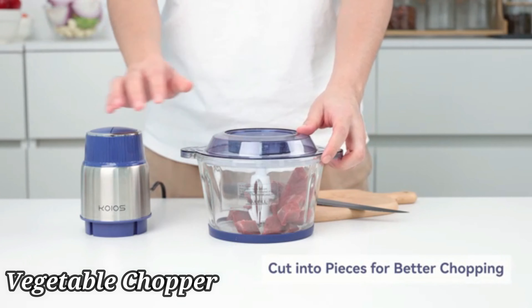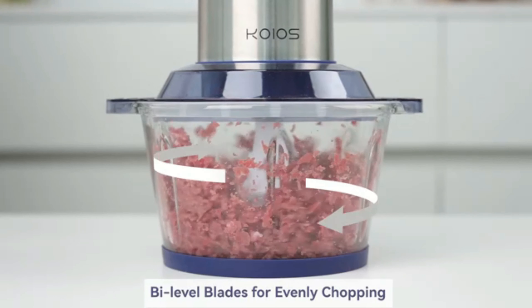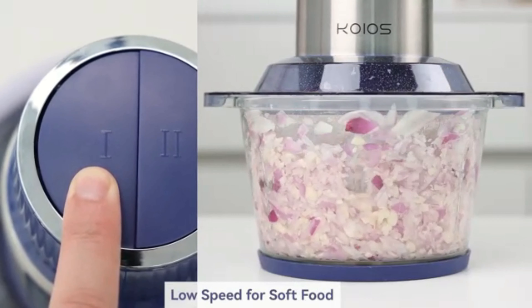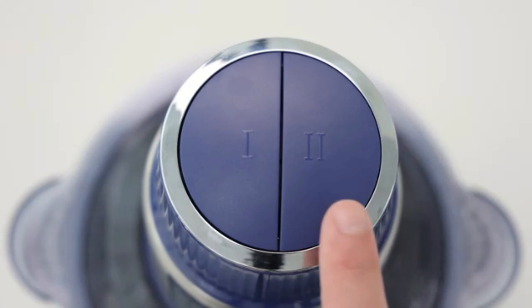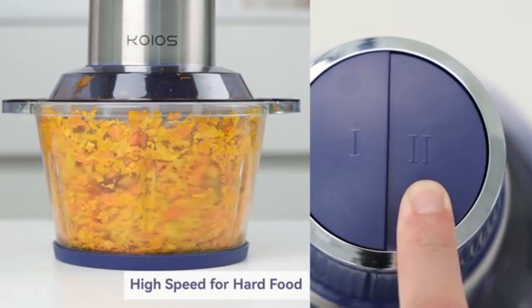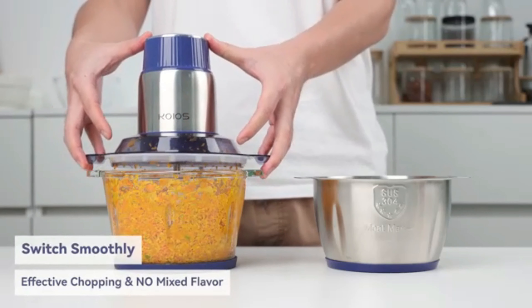The Hamilton Beach Electric Vegetable Chopper Mini Food Processor is a highly versatile kitchen tool that combines efficiency and convenience for everyday cooking needs. With its compact design and high-performance capabilities, this appliance is a valuable addition to any kitchen. One of the standout features of this product is its manual operation, giving users more control over the chopping and processing functions.